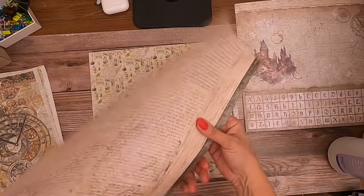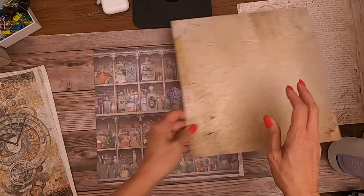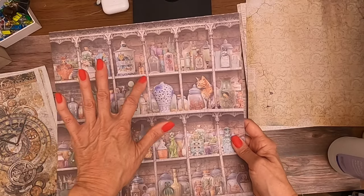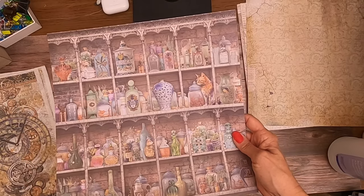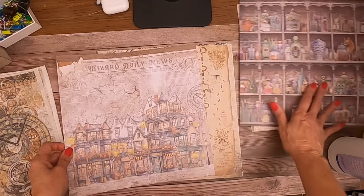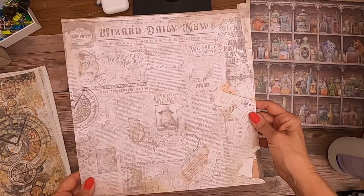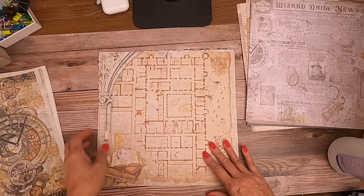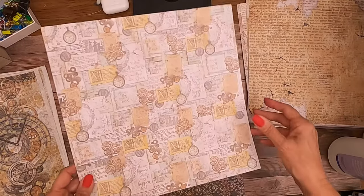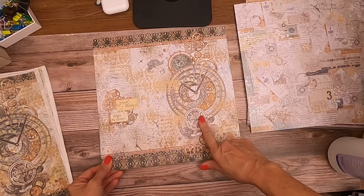New paper smells so good. This is neat — I could see this on a 12x12 page and then cut out this square to make it open, or even at a smaller scale. Interesting, and then of course there's the back side. 'The Wizard Daily' — this almost pops off the page, these two banners. This is cool — very cool, yes, this is definitely for all your Harry Potter fans.